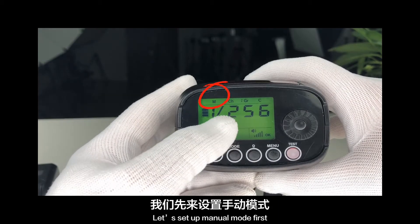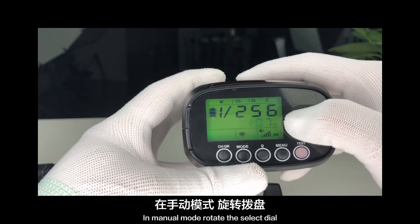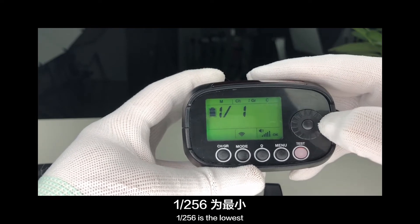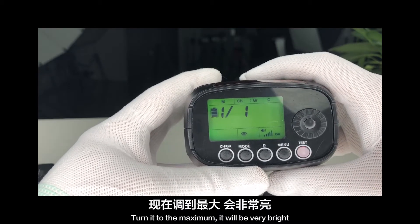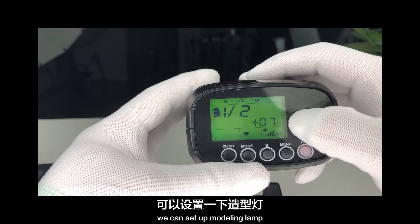Let's set up manual mode first. In manual mode, rotate the select dial to adjust the output power. 1/256th is the lowest; 1/1 is the largest. Turn it to the maximum and it will be very bright. That completes the setup of output power.